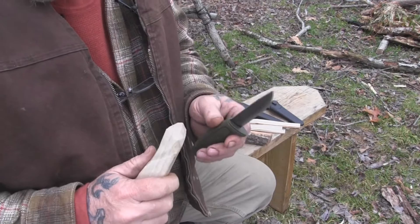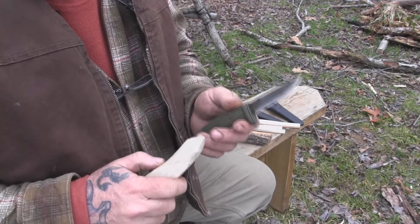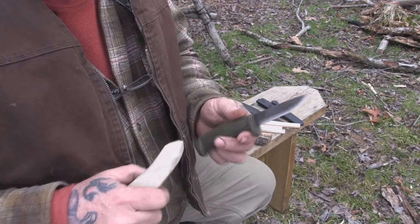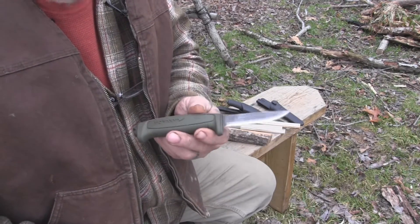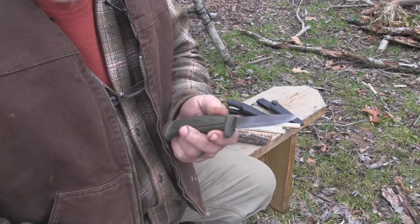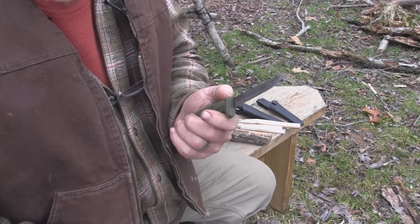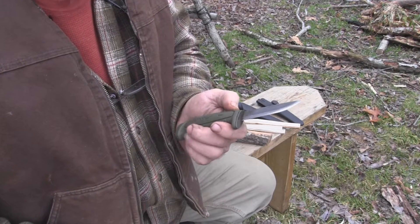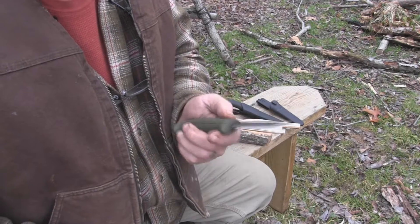The first technique we're going to use today is called the scissor cut. This is a very controlled way to carve or shape wood. We're going to use the 511 series knife. I believe this is one of the best starter knives that Mora makes. It's got a good finger guard on it so it's good for youth — they're not going to slip up on the blade. It's a very inexpensive knife, less than 12 bucks just about anywhere you buy it.